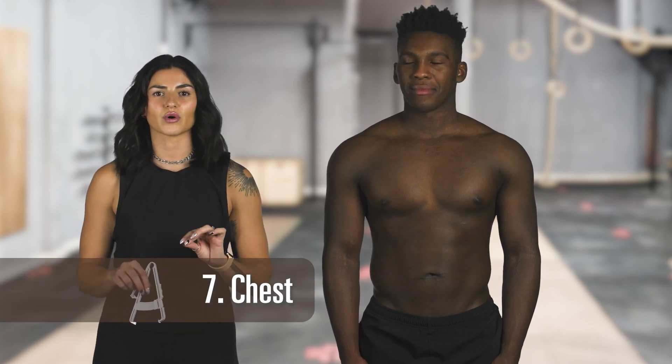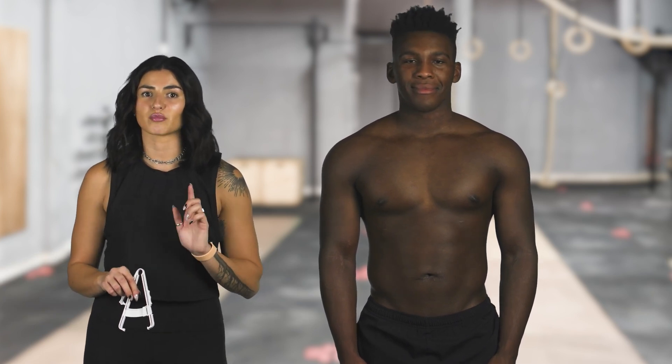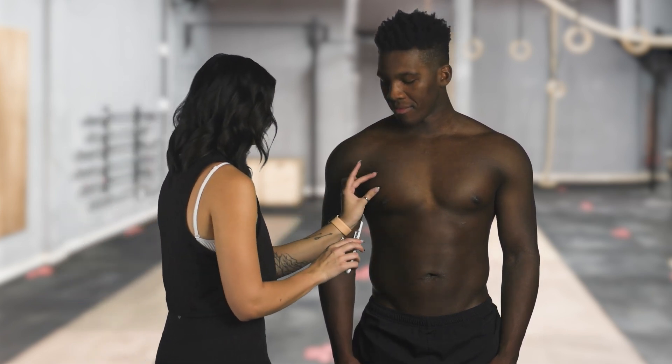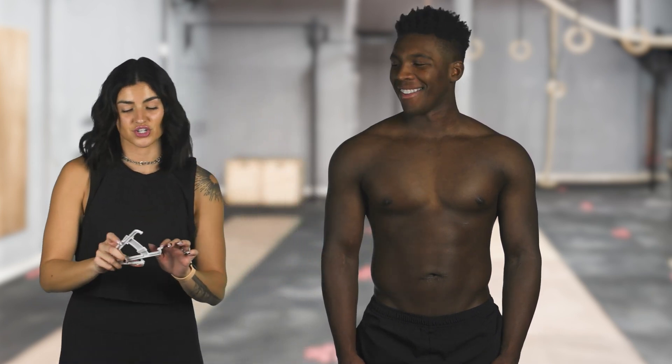Finally, we're going to be measuring the chest. Diagonally pinch a fold — this is halfway between the armpit and the nipple. For women, you'll want to pinch a third of the way between the armpit and the nipple. This will allow you to pinch far enough away from the breast tissue for a more accurate reading. That is half an inch.